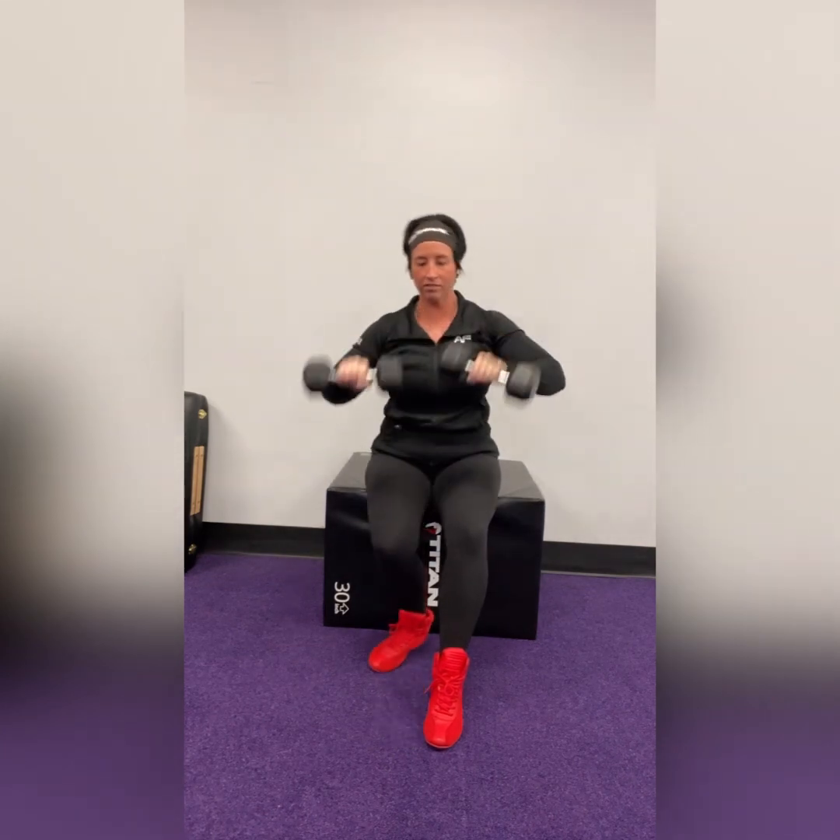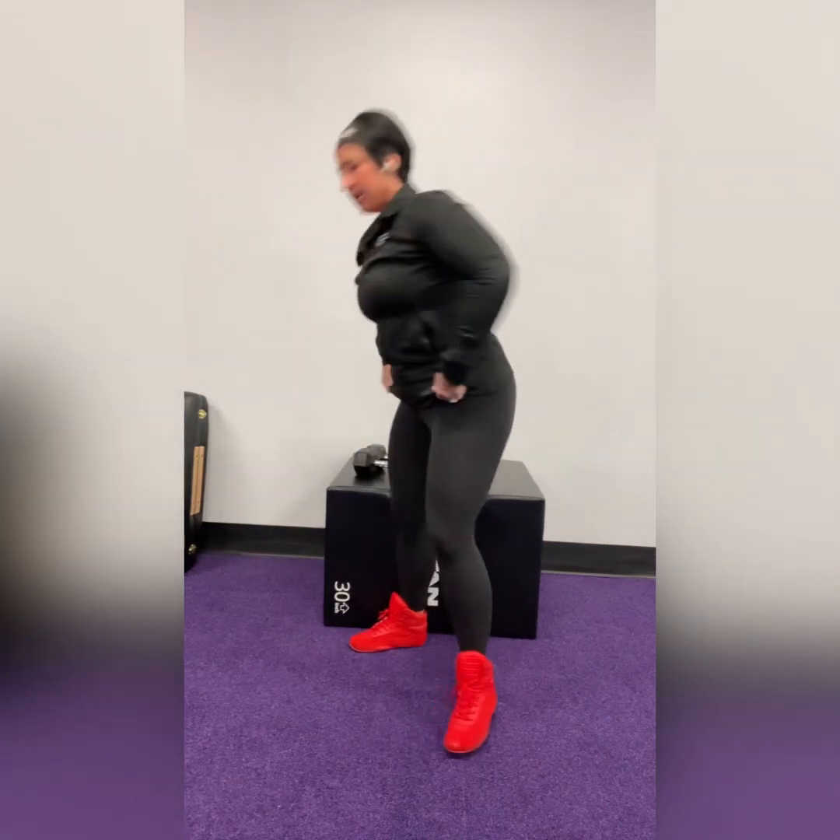We're trying to avoid leaning forward or leaning back. And yeah, that's our seated shoulder press. Again, you will feel a lot of abs on that, trying to keep you up nice and tall.